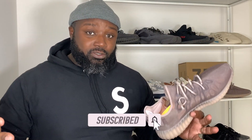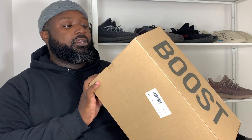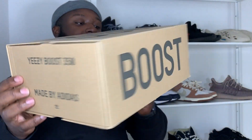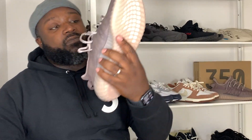Yeezy 350 here, back again — Yeezy Boost 350, made by Adidas. Flip that around as well. Box is pretty standard, got a little sticker on the back for some reason. Standard stuff inside the box, nothing crazy going on in there. Now we've had a look at the box and how the shoe looks in hand, let's find out how these bad boys look on feet.